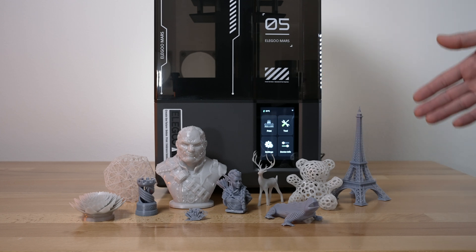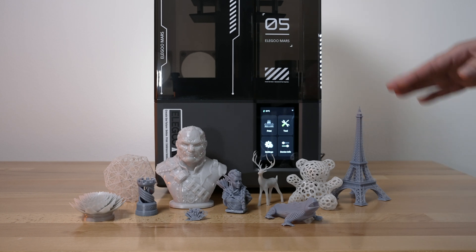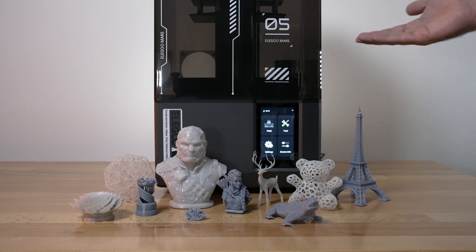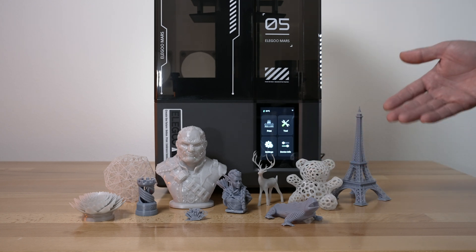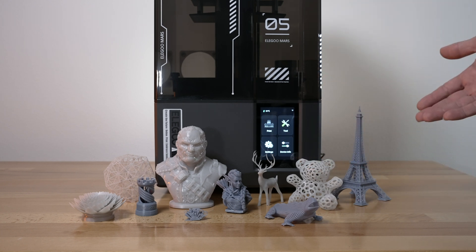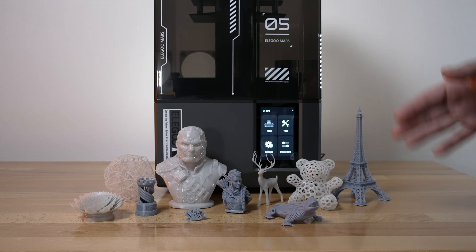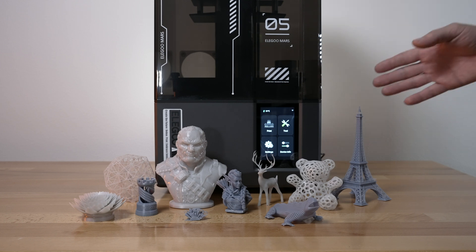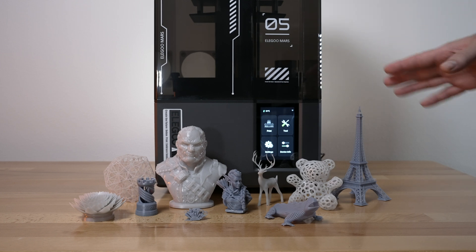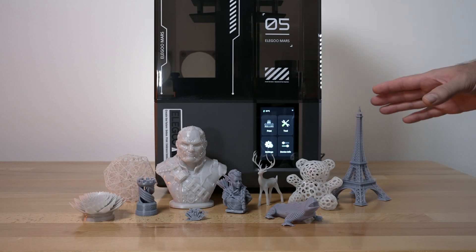Before we start looking at them closer, the one thing that was absolutely an issue for me with this printer was that all the prints stuck too well to the build plate. When I first started, I had a hard time pulling the prints off as the bottom layer exposure was at like 30 seconds or so. Eventually I got down all the way to four seconds where I can actually pull the prints off. If you're having sticking issues like I did, try bringing the bottom layer exposure down to five seconds or under.